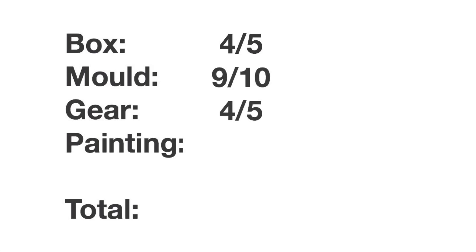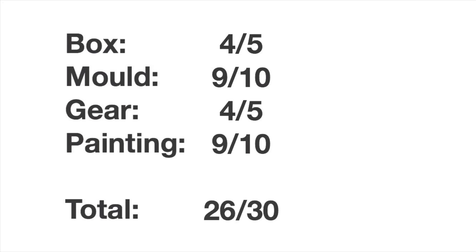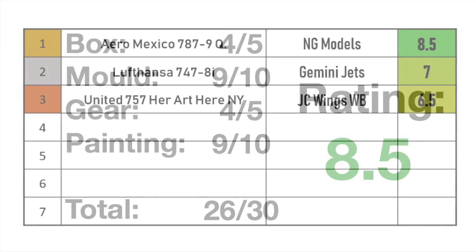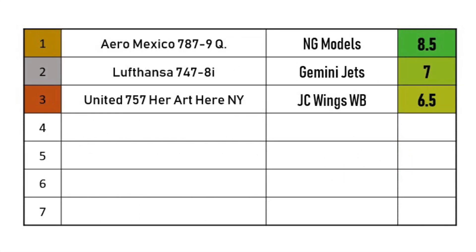Now let's go over all the scores to get to a final rating. The box was a four out of five, the mold nine out of ten, the gear a four out of five, and the painting a nine out of ten — which adds up to 26 out of 30, giving this model a final rating of 8.5. On the leaderboard, the Aeromexico 787-9 Quetzalcoatl from NG Models takes the top spot.